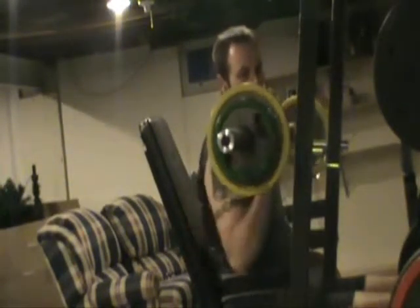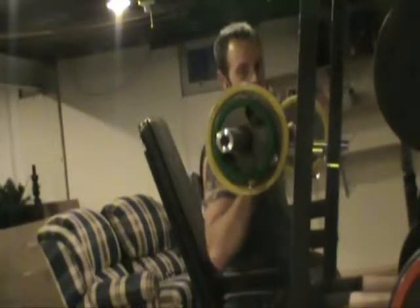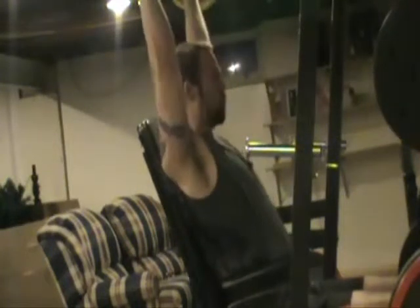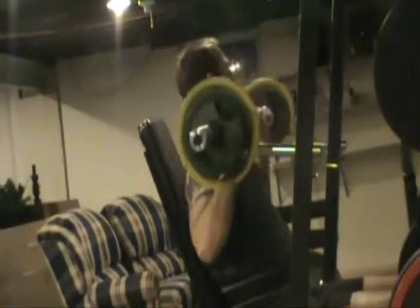Hey, what's going on guys? If you haven't noticed, there is another workout video — this is right after my foam roll, so I went straight into an upper body day. I apologize that there is no more music, as I have been denied by YouTube to use copyrighted music in the background, so you get to hear my lovely voice narrate.